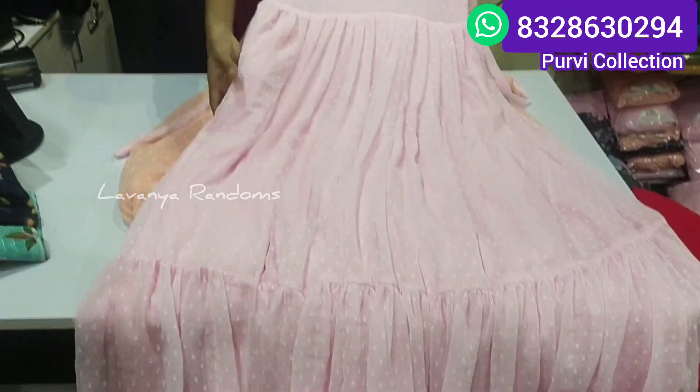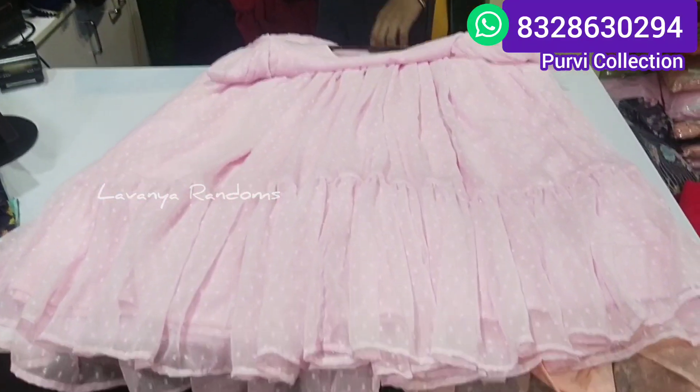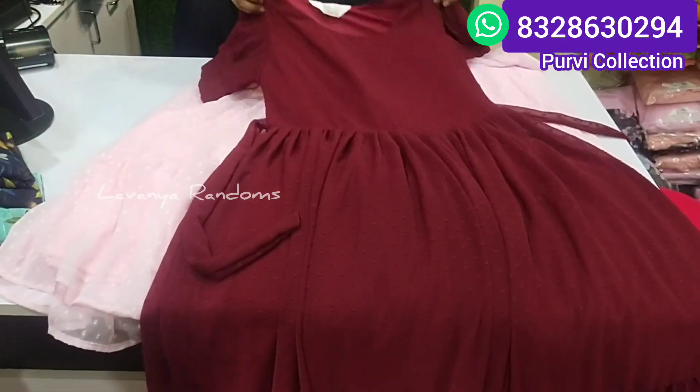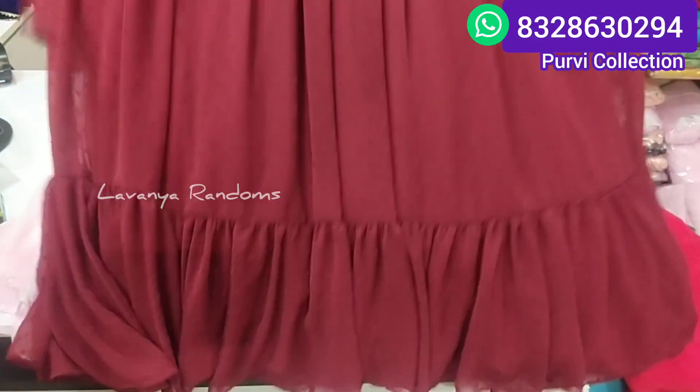We have a baby pink color. We have a price — wholesale price. The price is 650 rupees.